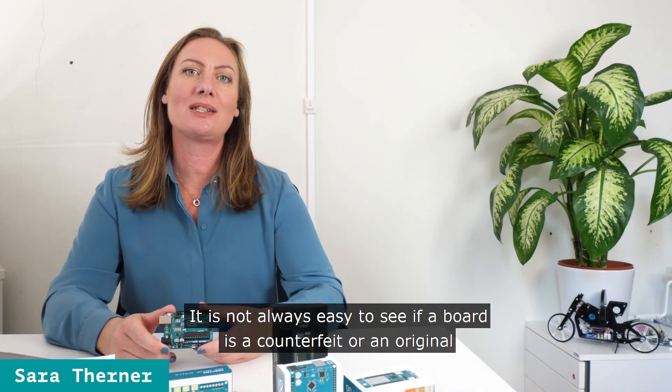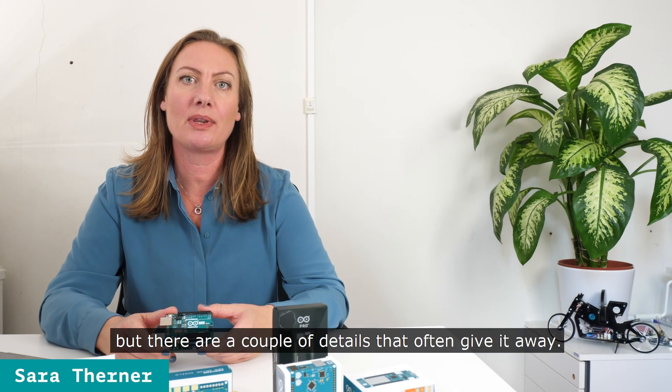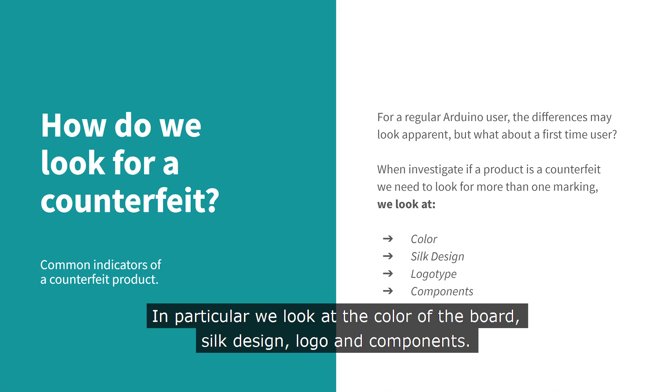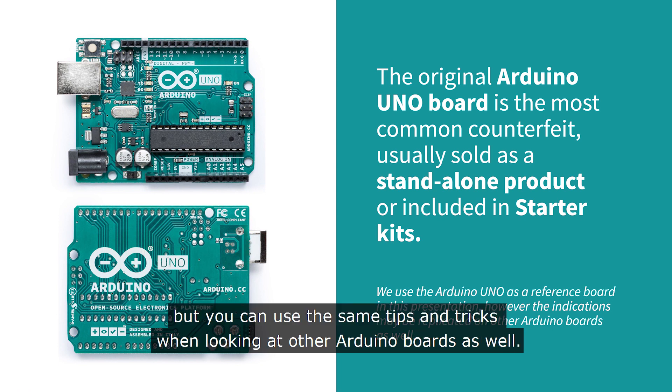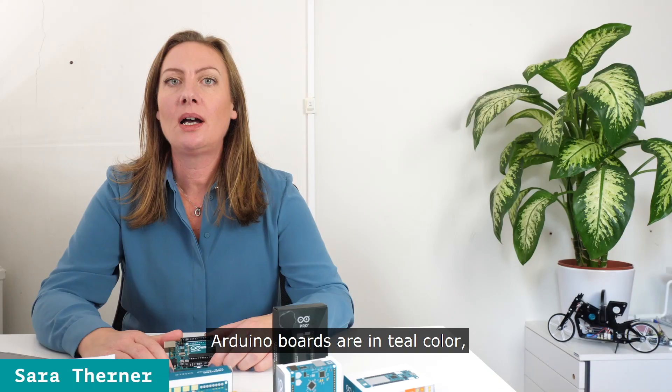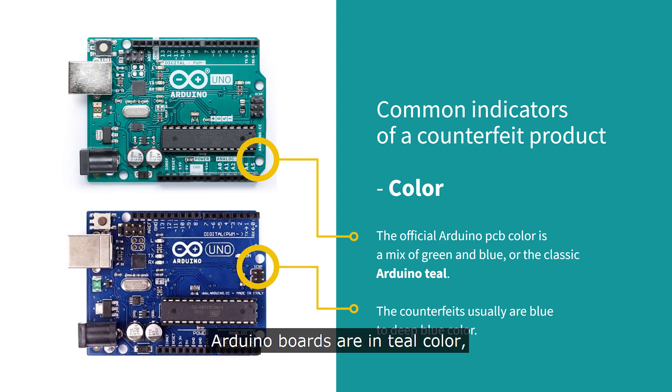It's not always easy to see if a board is a counterfeit or an original, but there are a couple of details that often give it away. In particular, we look at the color of the board, the silk design, the logo and the components. We will use the Arduino Uno in this crash course, but you can use the same tips and tricks when looking at other Arduino boards as well. Arduino boards are in teal color. Counterfeit boards are often dark blue.